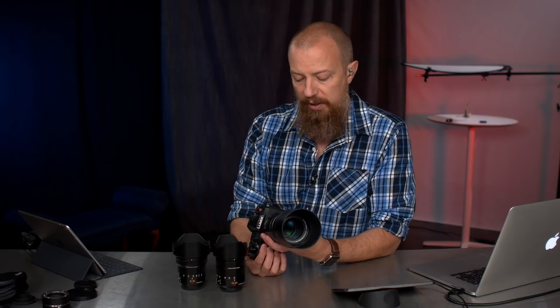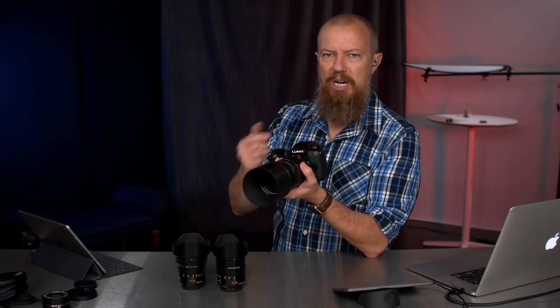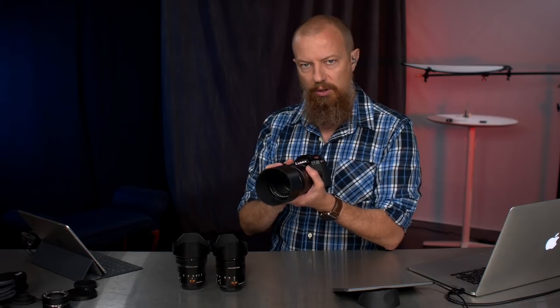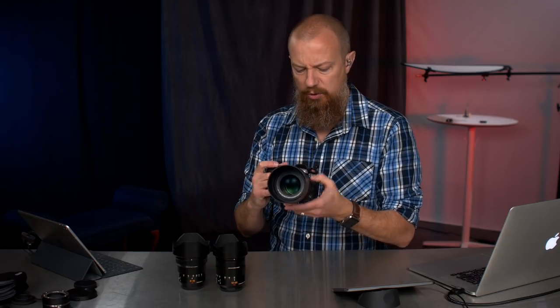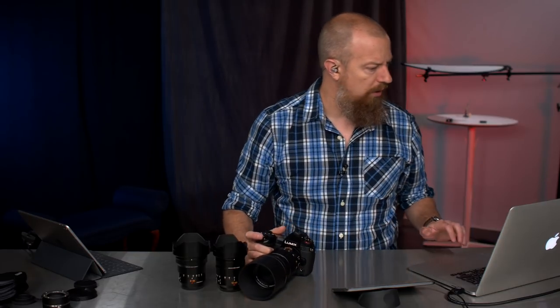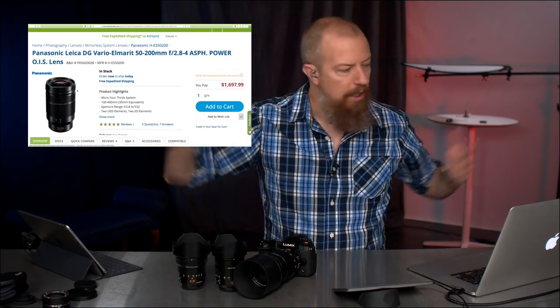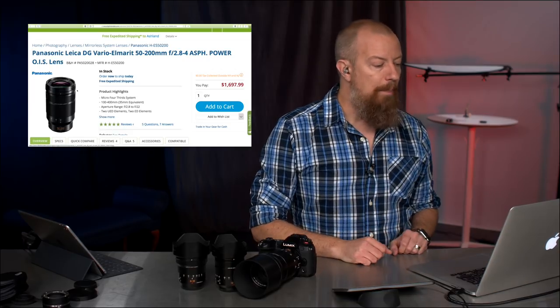So: 2.8 at the zoomed-out range, f/4 at the zoomed-in range of 200mm — 400mm equivalent. It's got optical image stabilization built into it, and it's amazing to be holding a lens that long and have just no movement when the OIS kicks in. It's kind of crazy. Let's take a quick look at the B&H page. This is the Panasonic Leica DG Vario-Elmarit 50-200 f/2.8-4.0 Aspherical Power Optical Image Stabilization Lens — just under $1,700. Could the name be any longer? Big name, big lens.